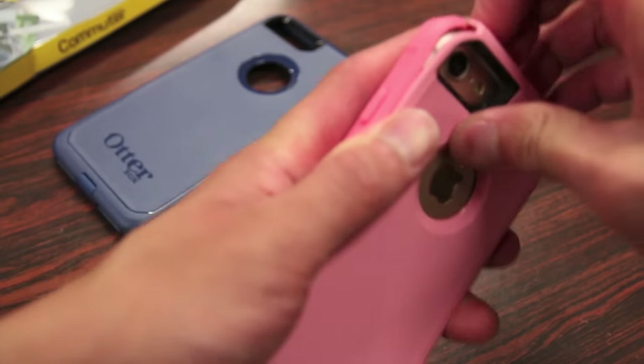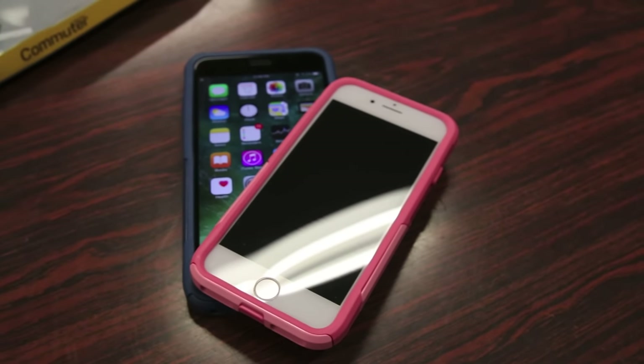You may have to adjust a few pieces. And once you're done installing the case, this should be your end result.